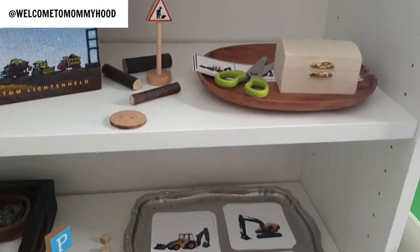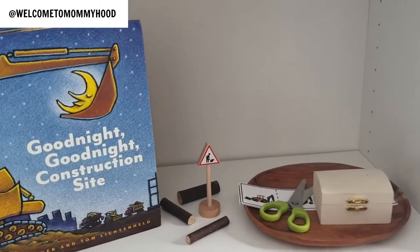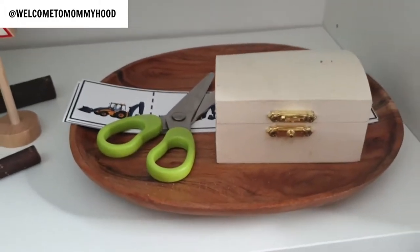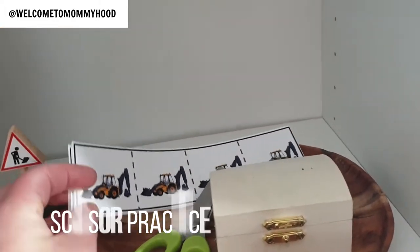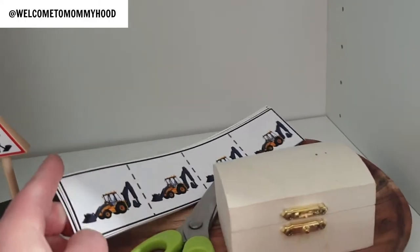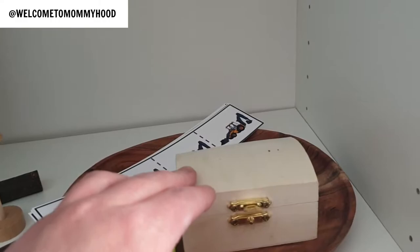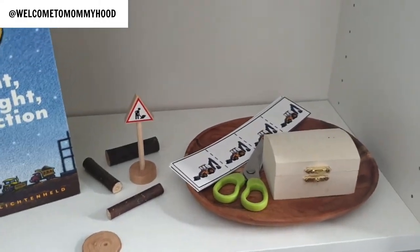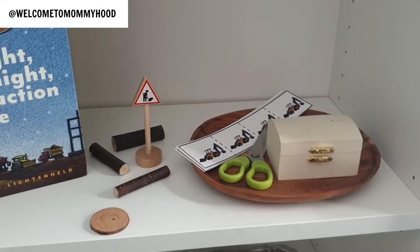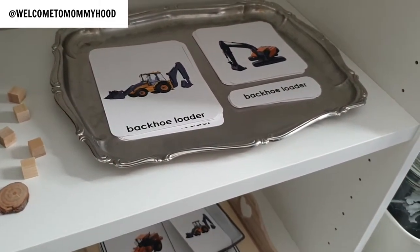I decorated the shelves with small manipulatives for a point of interest. At the top is a scissor work — a cutting activity with construction vehicle photos where the child snips along the black lines. I added a little chest for the snipped pieces. Afterwards, we'll make it a gluing work where she saves the pieces she cuts and glues them onto paper to make a collage.